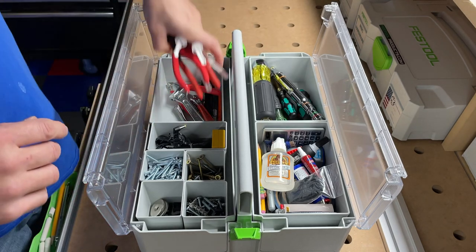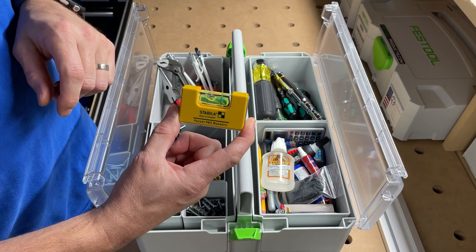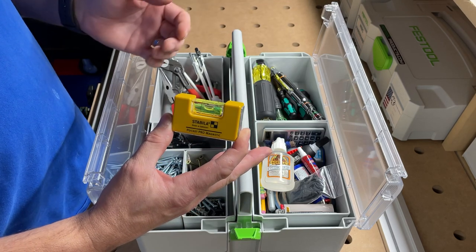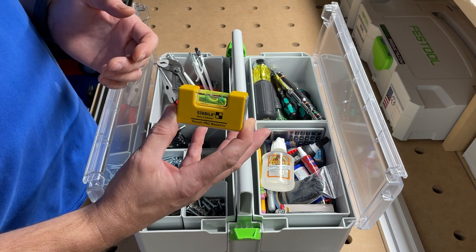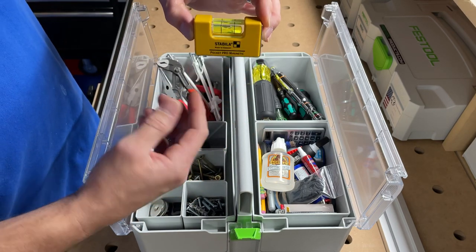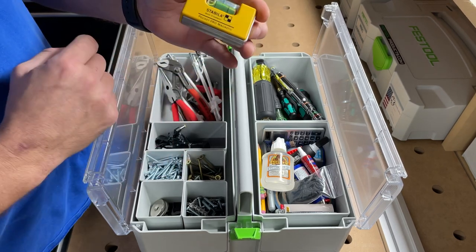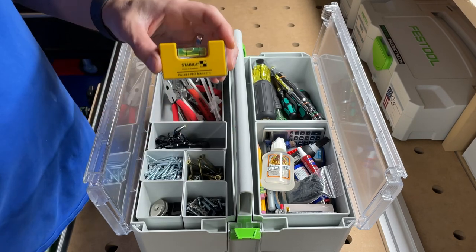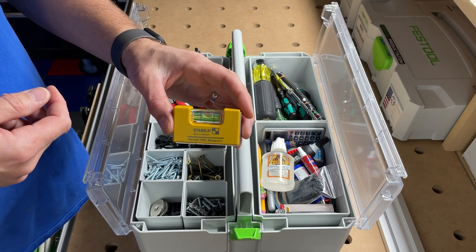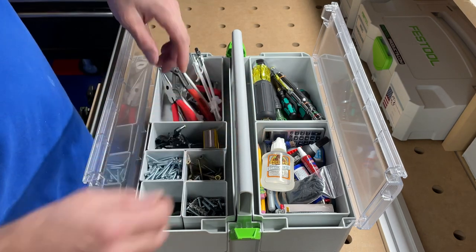Over here I've got my Stabila level — this is the Pocket Pro. It's not big enough for everything but you can probably fit a nine-inch level in here. I found this is more than adequate — if you're just hanging a picture or resetting an outlet box, put it on top and these Stabilas are so accurate. It's got a magnetic base so you can put it on a metal stud. I actually got this on sale on Amazon for about 20 bucks.